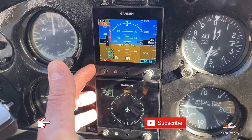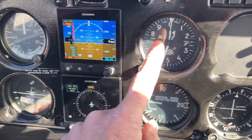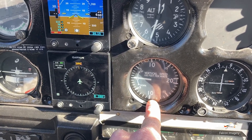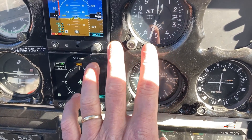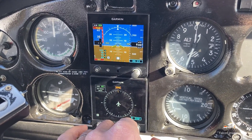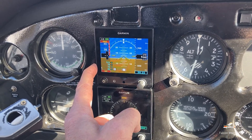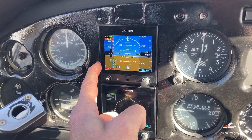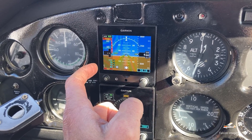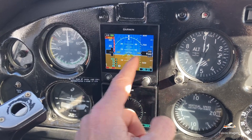I also want to mention that the pitot-static system, which is normally required to run the airspeed indicator, the altimeter, and the vertical speed — providing information for ram air and static air pressure — though it was not required in the traditional attitude indicator and heading gyro, it is actually required for these units so that they can provide secondary or backup information in regards to airspeed, altitude, and vertical speed climb.